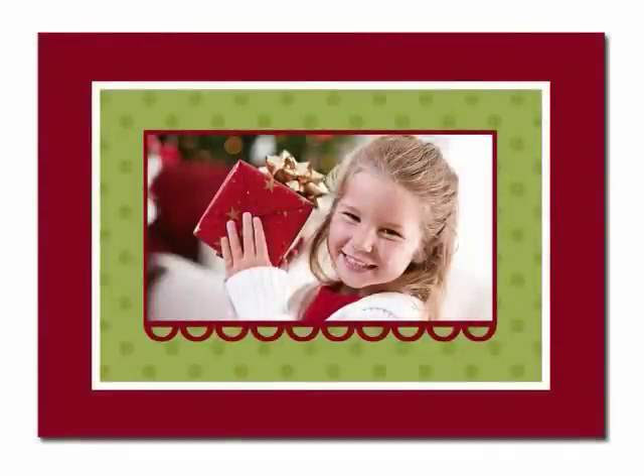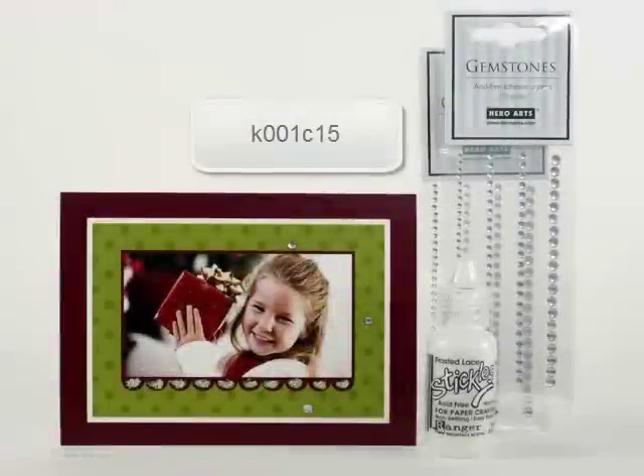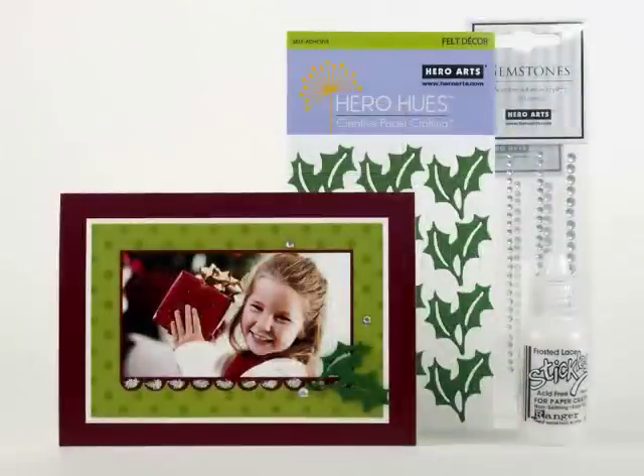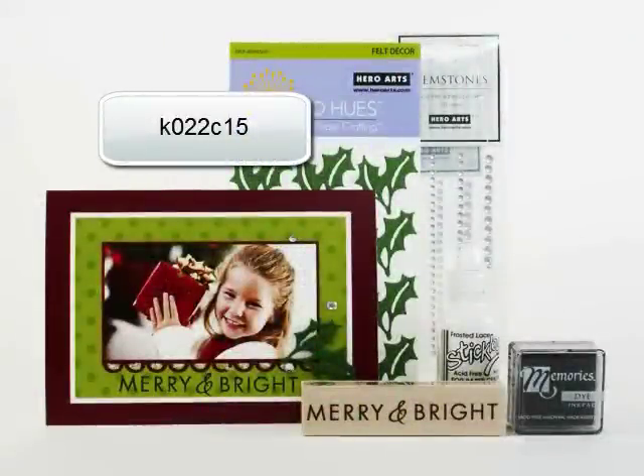This Hero Arts card design is called Red Scallop Christmas and has three embellishment kit options. You can choose from gemstones and frosted lace stickles, felt accents, and stamping accents.